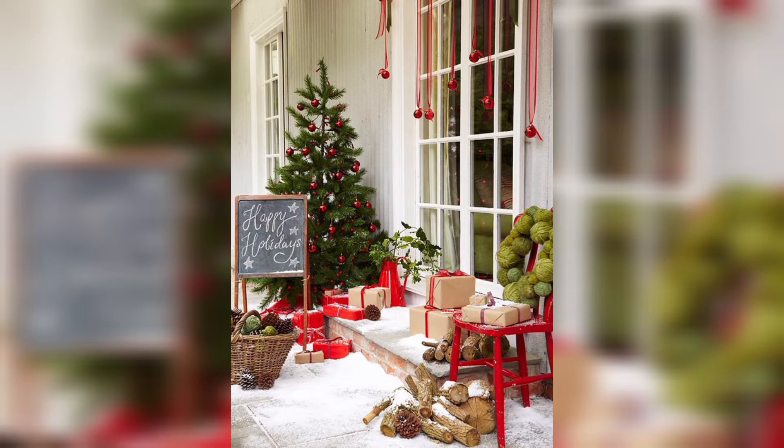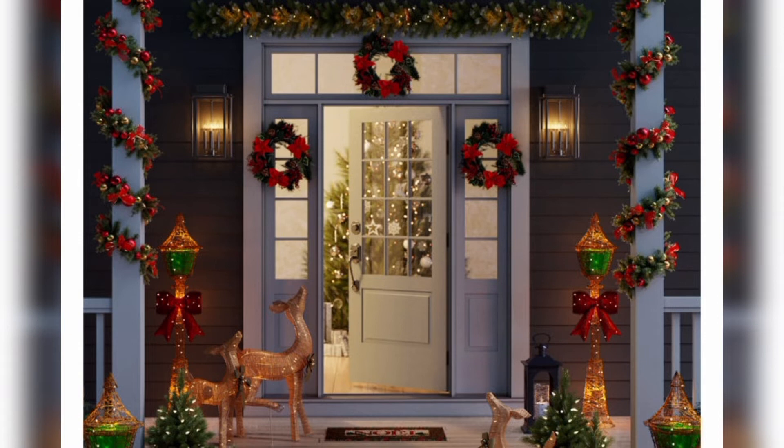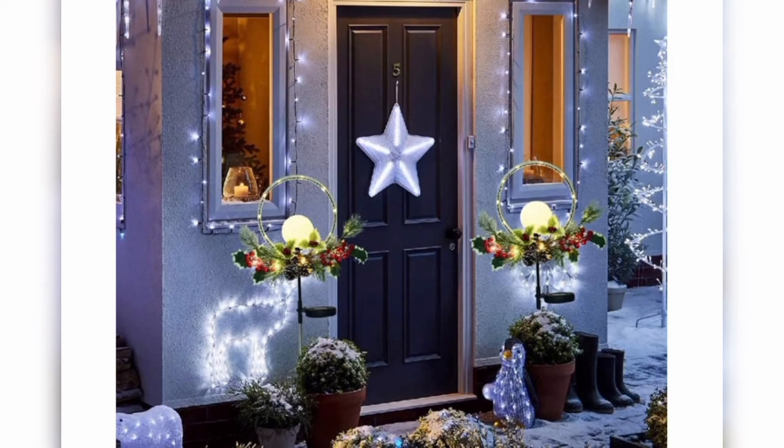Next are candles and lanterns — place lanterns or flameless candles on tables and around the garden for a warm and cozy ambiance.